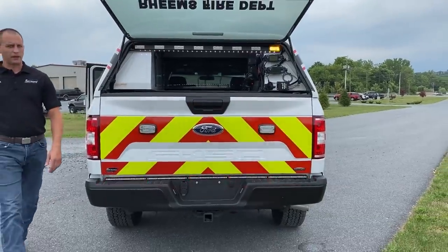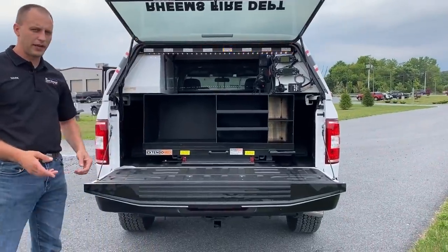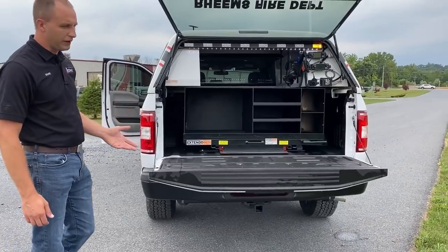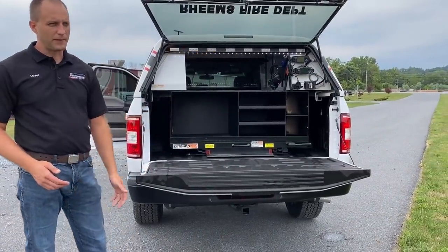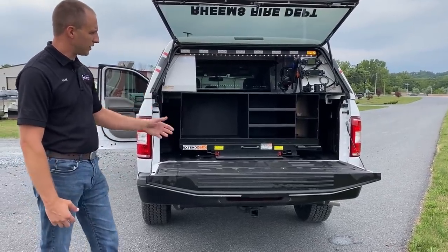So when we flip down the tailgate, we're going to have an Extendo bed slide-out tray. We're big fans of the Extendo bed — the quality is phenomenal. It pulls out the whole way, actually about five to ten percent past the normal extension, so you can access everything.